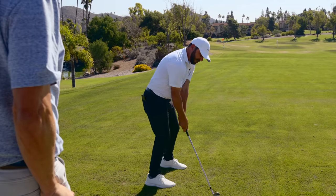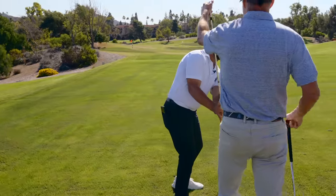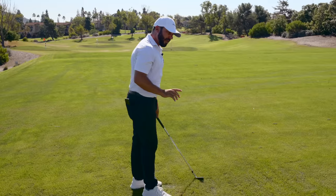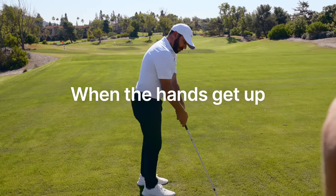Now let's take it back to the same exact spot and let's add leverage. Well, now the club's up in front of my hands, and it crawls up the forearm instead of this. When the hands stay low, the club gets up. When the hands get up, the club stays low.